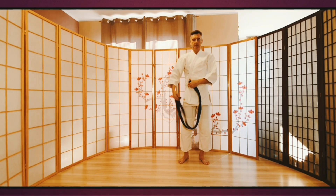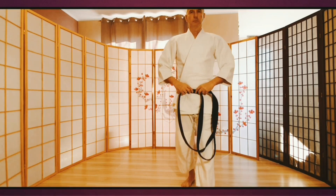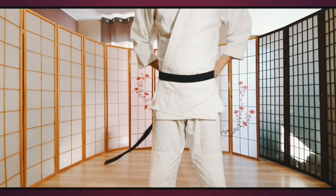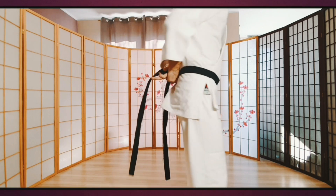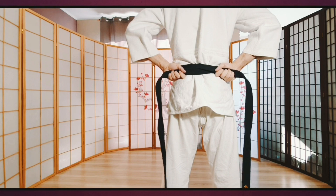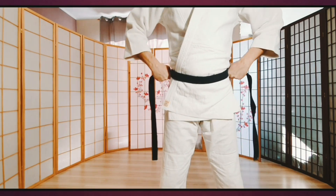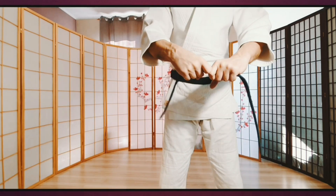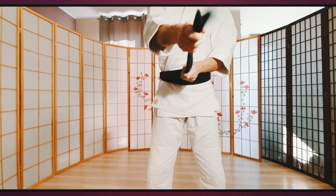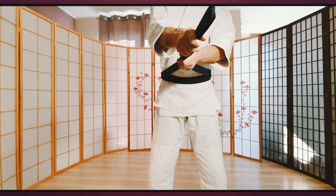Poprawiamy bluzę. Przykładamy środek pasa do brzucha. Owijamy nasz brzuch, krzyżując w tej metodzie pas z tyłu na plecach. Następnie wyciągamy dwa końce pasa. Sprawdzamy, czy są mniej więcej równej długości. Powinny być więcej niż mniej równej długości.